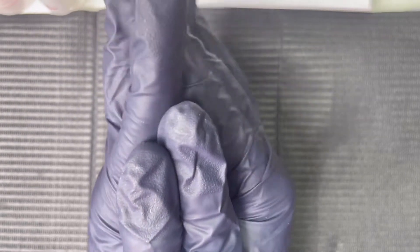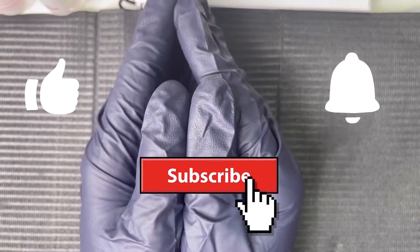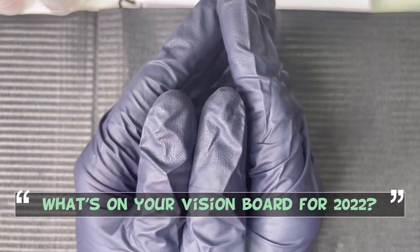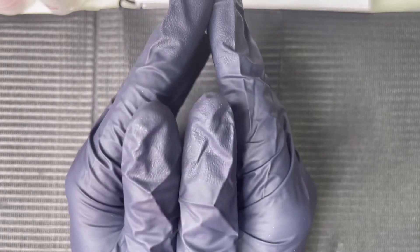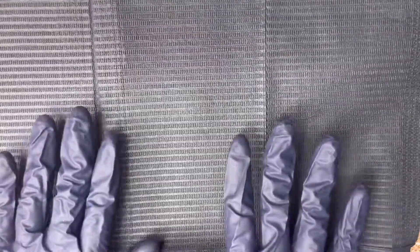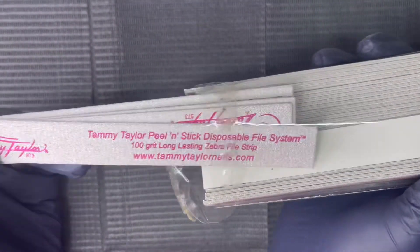Before we get into this video, I want you all to hit the subscribe button if you haven't already, like this video, leave me a comment — let me know what are some of your new year's resolutions, what's on your vision board. Turn your post notifications on. The purpose of today's video: I'm going to be telling you all the products I've bought that I regret buying.